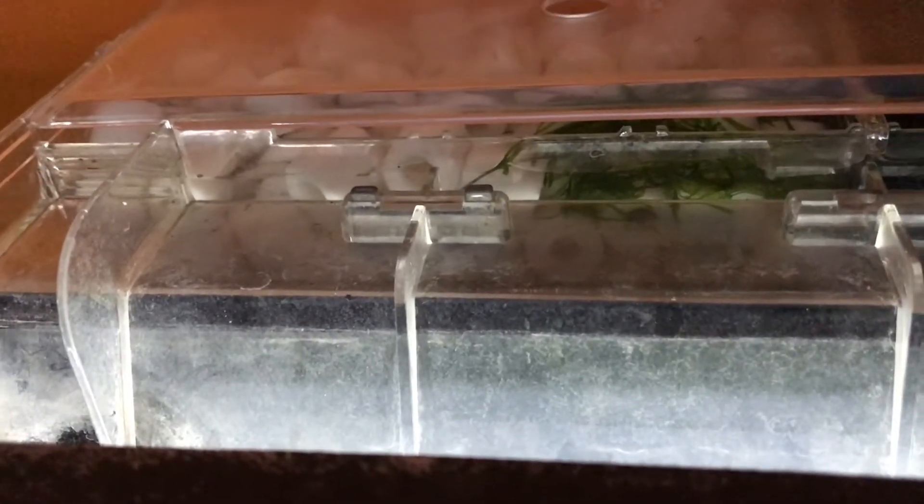There's also this little breeder box, which could be another option, but I'd recommend this only really for killifish.